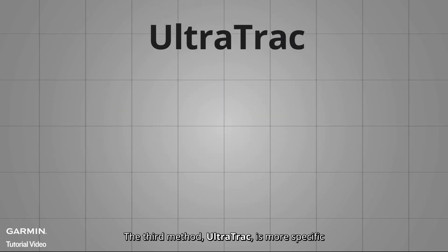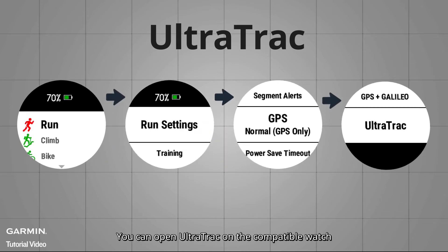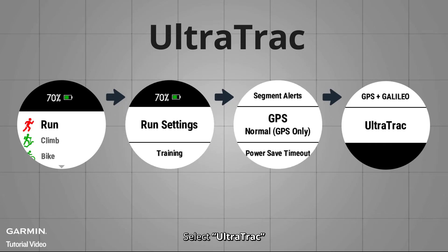The third method is Ultra Track, which is more specific. You can enable Ultra Track on a compatible watch by selecting an activity, then choosing Activity Settings, GPS, and selecting Ultra Track.